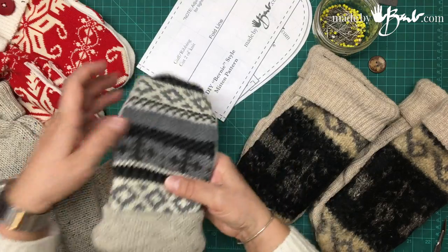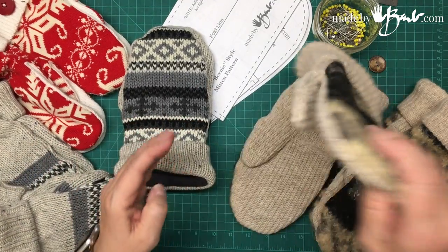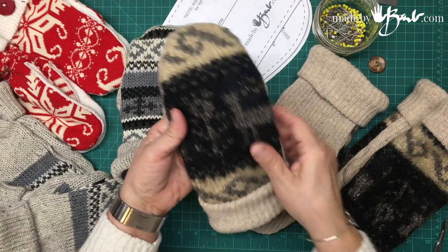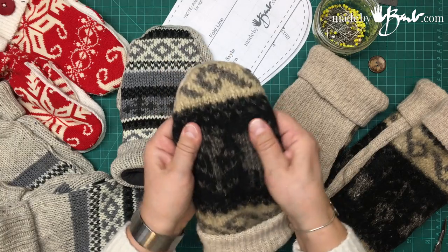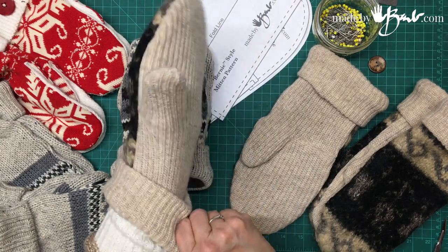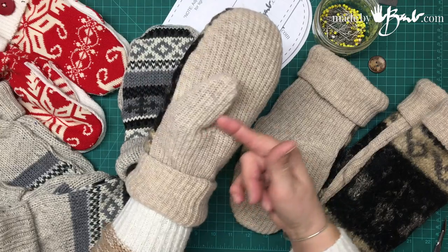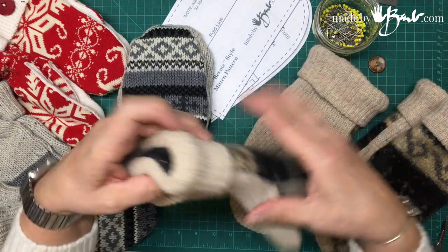These are made with a cotton sweater. This one is a mohair sweater, hand-knit, that I threw in the washer and dryer a couple of times, so it's very felted, very strong and dense. And then this is an acrylic sweater. You can see the seam here going around — quite nice, lovely, warm mittens.